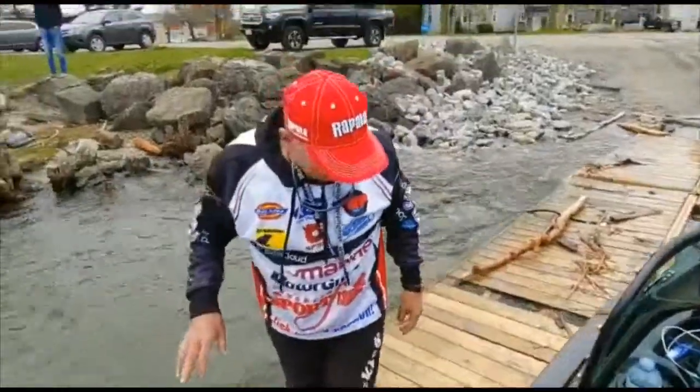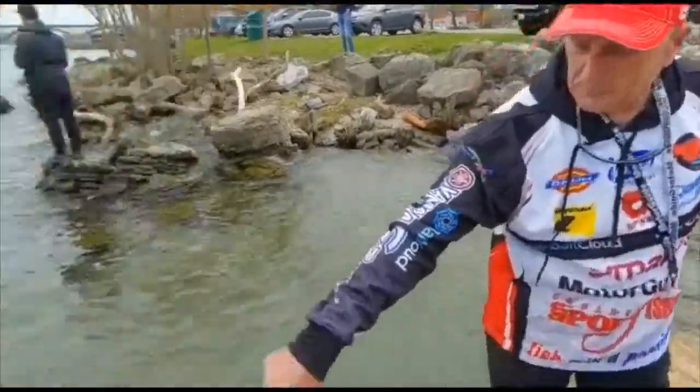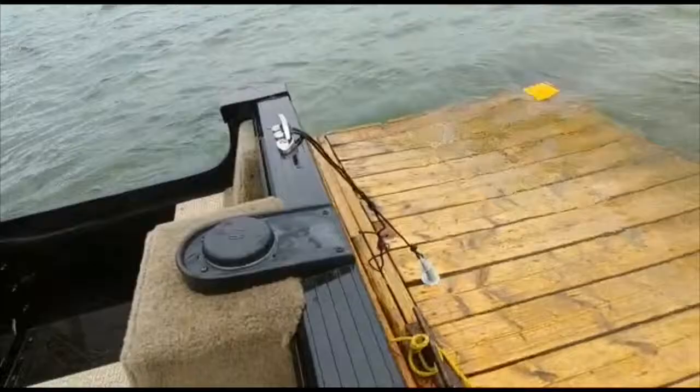Even though we've got the motion and there are no eye bolts on this dock, the Easy Docker — look at even from the tension of the waves — look at how that spring is working nicely, so there's no problem holding it in position.